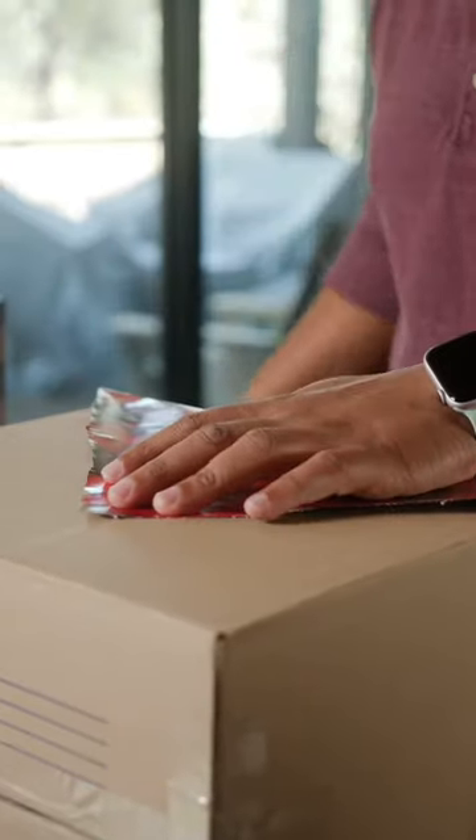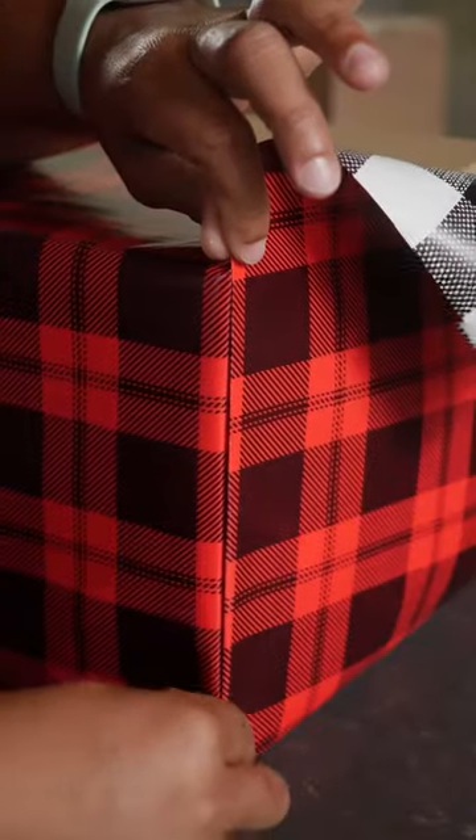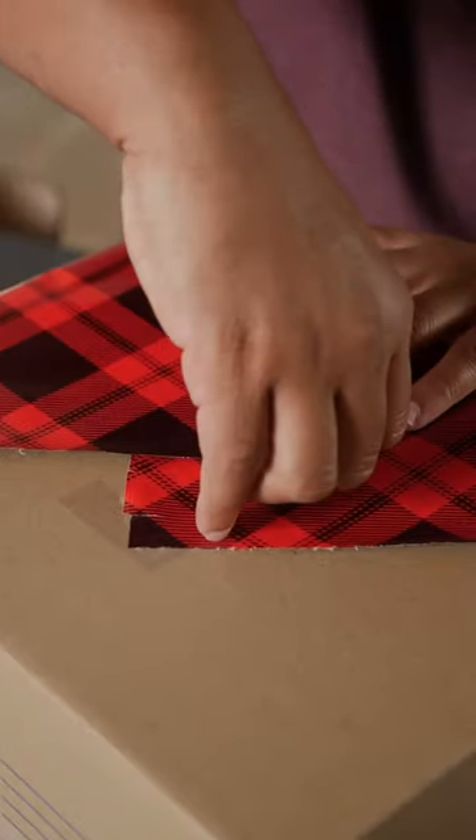Tape one of those edges down. Next, on one side, you're gonna fold up the edge. You want a clean vertical line. Secure that with a piece of tape.